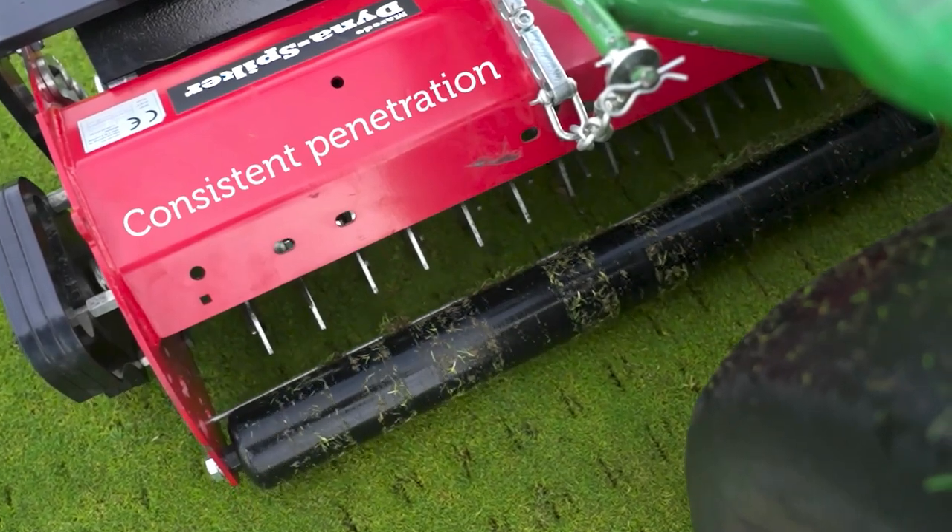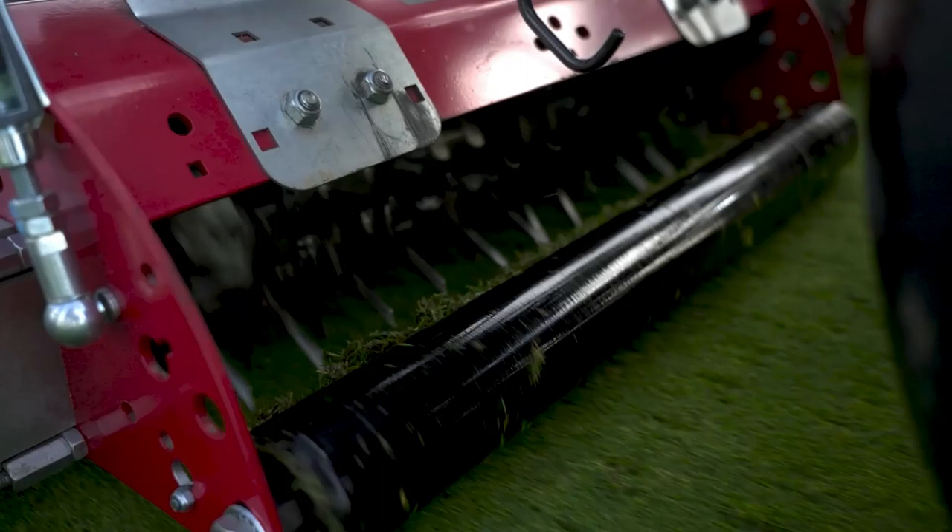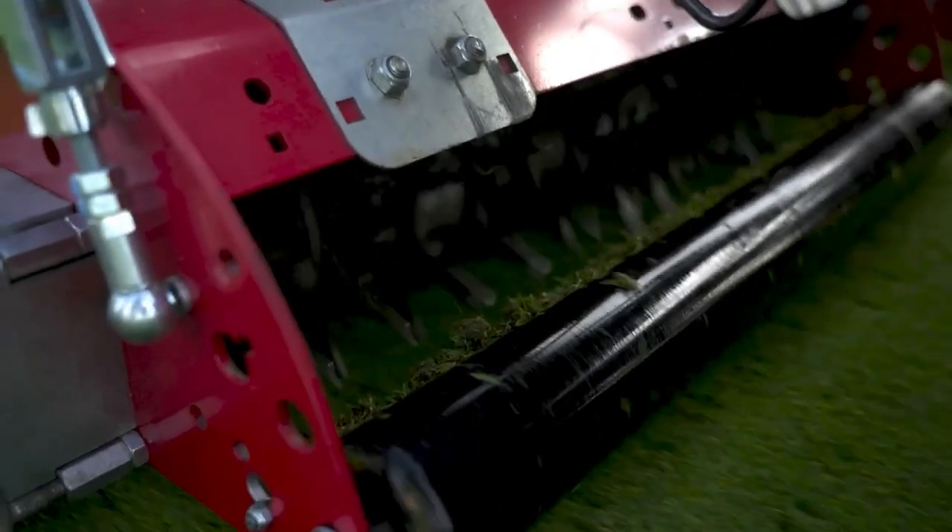Delivering a consistent penetration across your green and allowing air, water, wetting agents and fertiliser to revitalise your roots and keep your turf healthy.